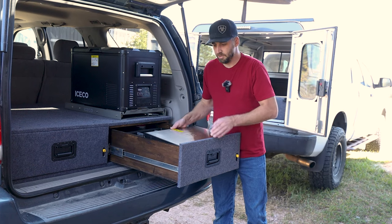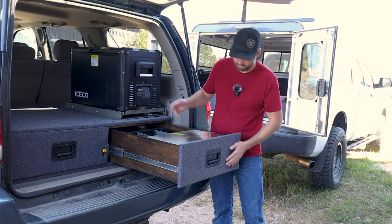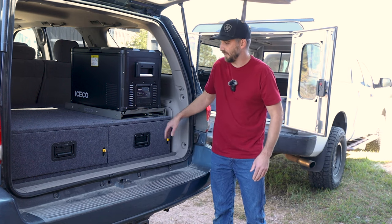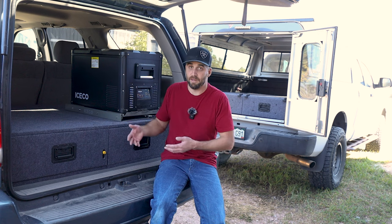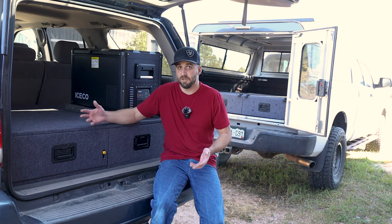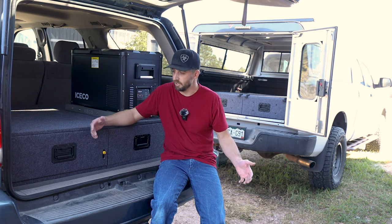Hey everybody, welcome back. If you guys want to see how I built drawers like they did for my Sequoia here — locking slides, everything like that — in this video I'm going to go into how I plan, how I design, and how I build these drawers with alternatives so hopefully you guys can build your own based off of whatever your budget is.